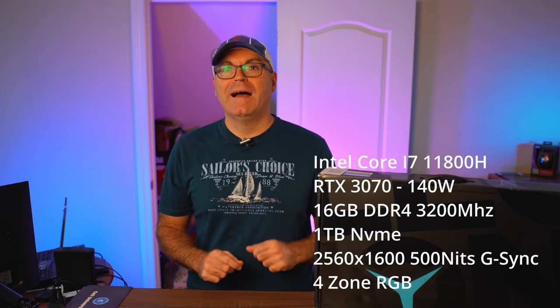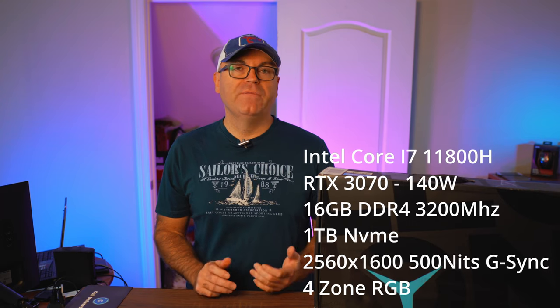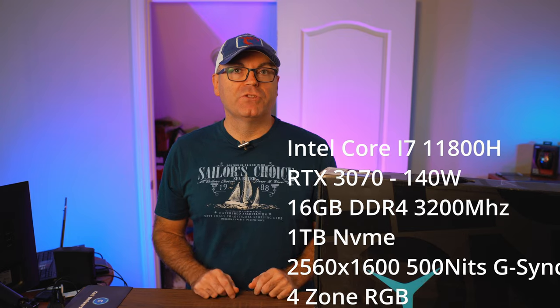This is the i-version, meaning it's with Intel. Inside we have an Intel i7-11800H, 16 gigabytes of RAM, Nvidia RTX 3070, and 1 terabyte of internal NVMe storage. The screen is the QHD option with 500 nits, HDR, G-Sync, and low latency — all the goodies. I'm very excited to review this one.